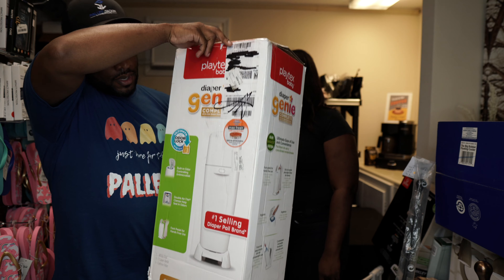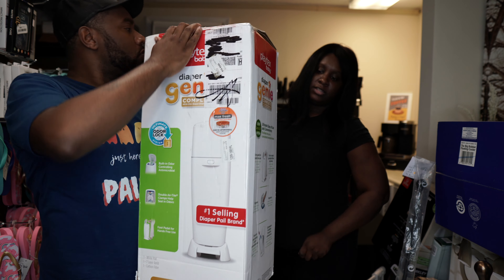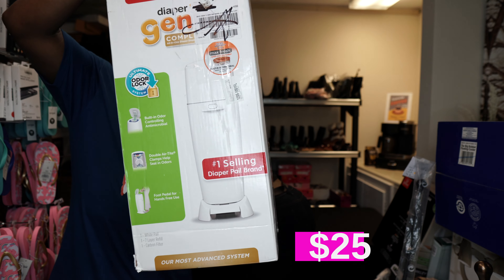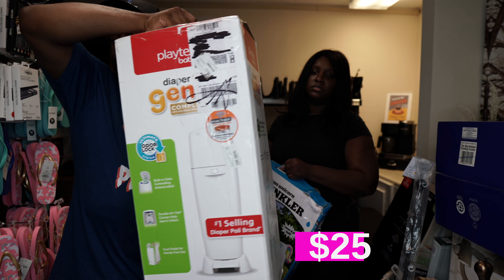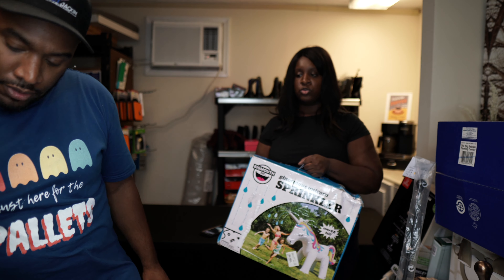Here's a Diaper Genie — you put dirty diapers in there. It's going for about $39 to $40 online, so it's probably a Facebook Marketplace item because it's kind of large and the shipping would probably cost more than the item itself.